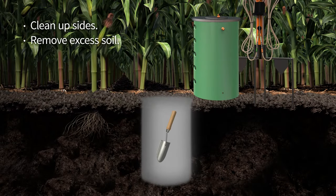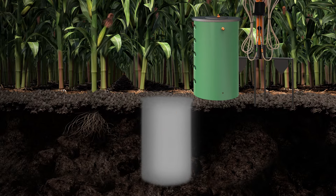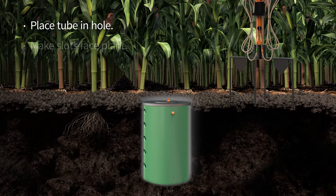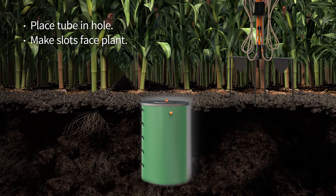Use a garden trowel to remove excess soil from the bottom of the hole. The burial tube lid can be placed on either end of the tube. The slots are cut closer to one end of the tube than the other. This allows you to flip the tube, giving you control of the depth you place the sensors. Place the burial tube in the hole so the slots are facing the plant and firmly press the tube slots against the side of the hole.